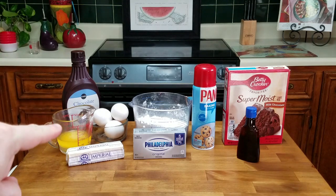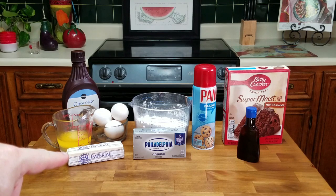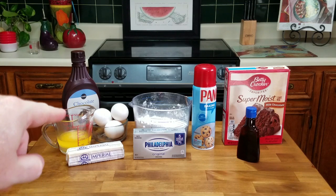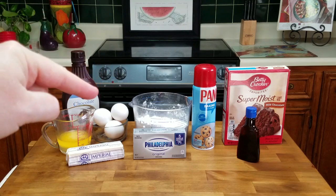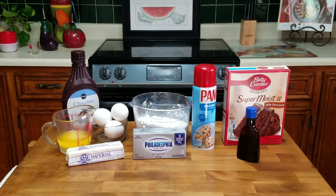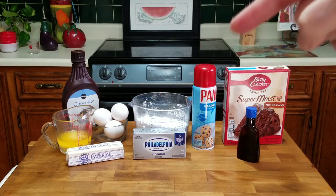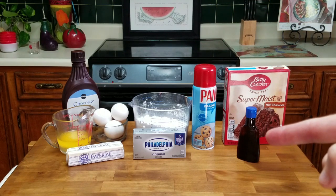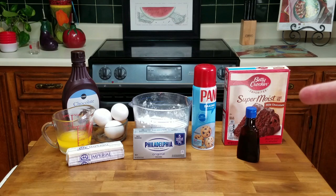We've got a third of a cup of butter melted, we've got a stick of butter, three eggs, some chocolate syrup, two and a half cups of confectioner's sugar, eight ounces of cream cheese, some nonstick cooking spray — you can use butter if you'd like — vanilla extract, and a cake mix. Just a simple cake mix. And one thing I left out: one cup of milk. So let's go ahead and start cooking this.